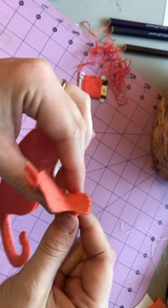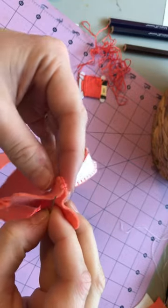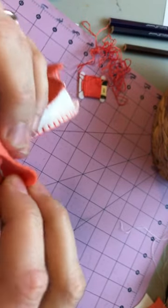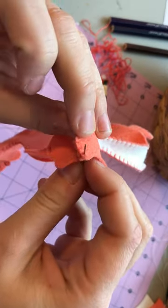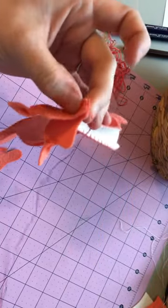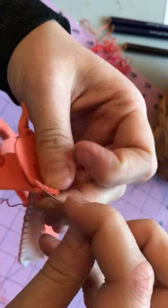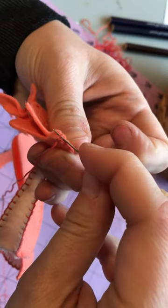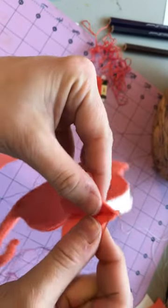Here I'm about to stitch on the head gusset. What I like to do before I even attach the gusset is to bring my needle through one of the previous stitches, and then bring it under the top loop of that blanket stitch so that it's basically coming through the center right there.